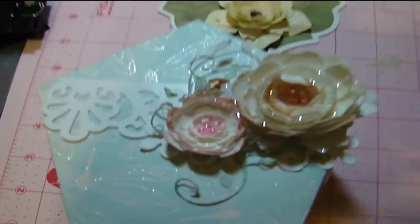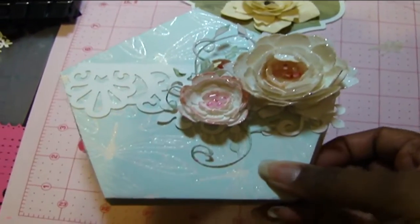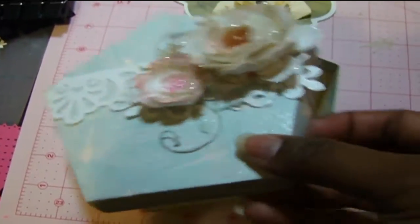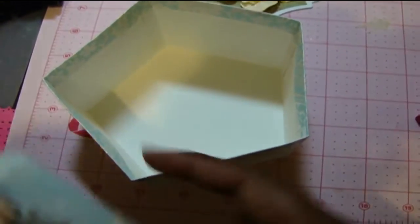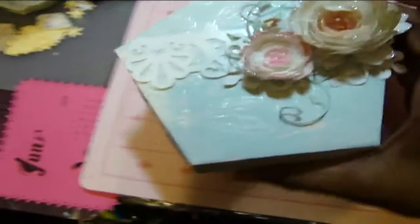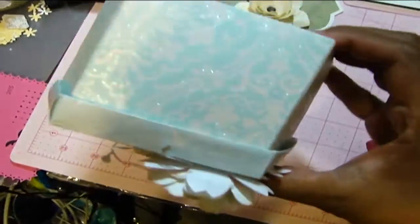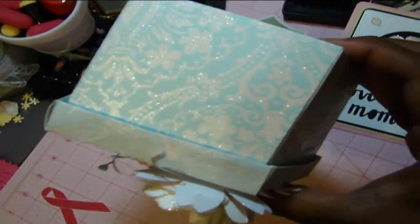So in this box here, I created this from the Pretty Packages cartridge on the Cricut Design Space. And as you can see, it's a very useful box — it's not just pretty. I use the DCWV papers. They are my papers of choice because I like the weight of the papers and I also love the designs. I think it's so beautiful — look at that. That paper comes embossed and glittered, and it's two different designs here.